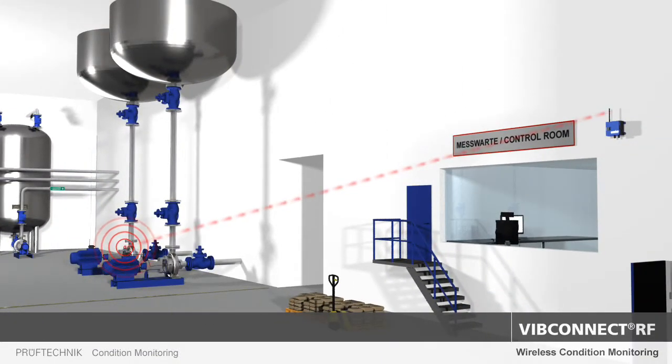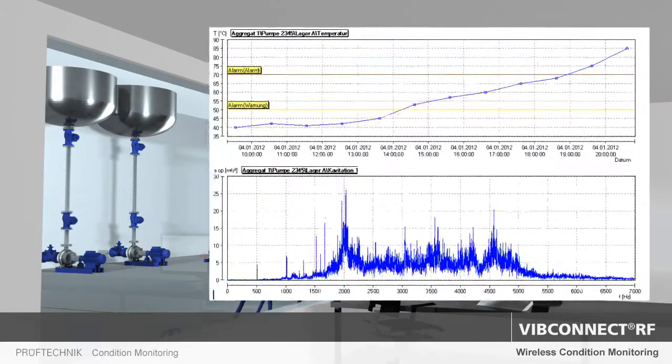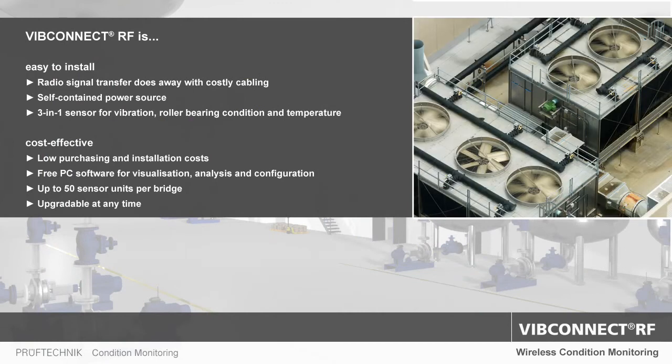Thanks to its diagnostic capabilities, WIP Connect RF does not only monitor the condition of roller bearings and other rotating components but also detects damage caused by cavitation. By installing our new wireless online system, you can optimize the availability of your plant.